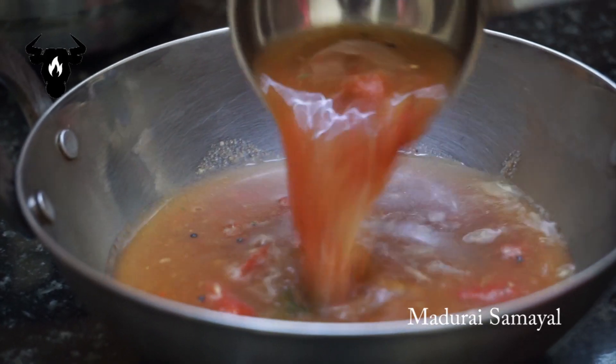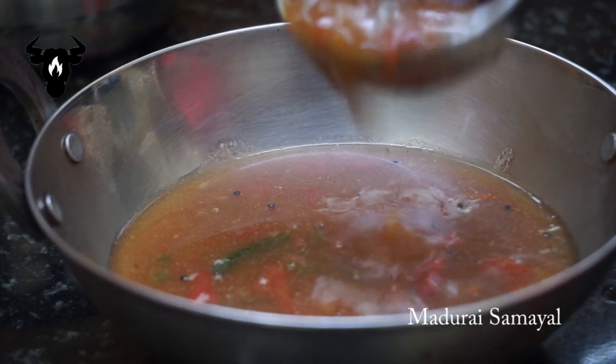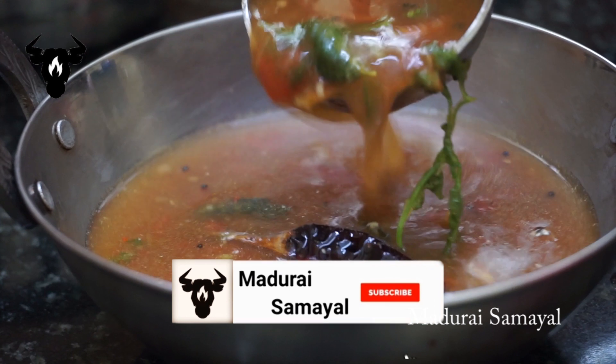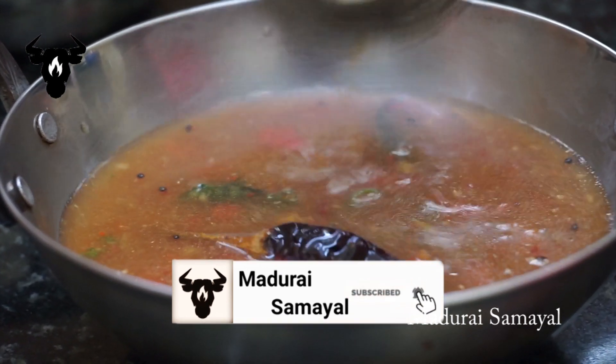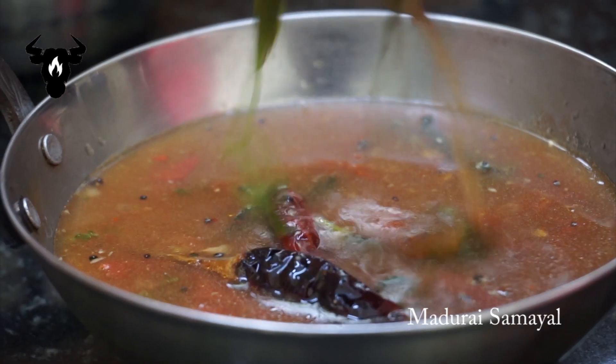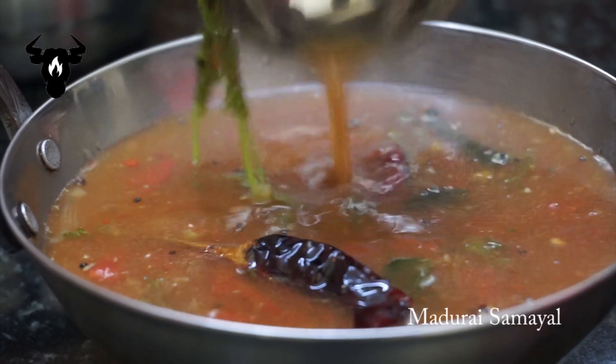There is one bowl of soup — it's a good taste. This is a recipe for the next video. Please like and share this video, please like and subscribe. See you in the next video.